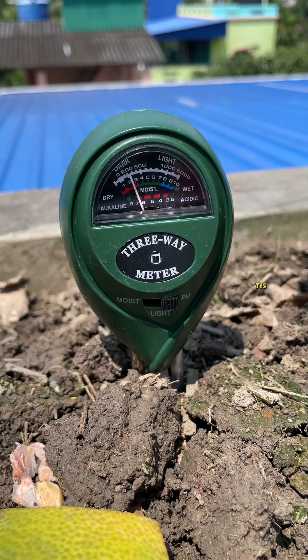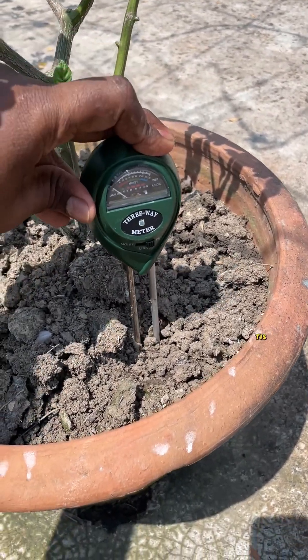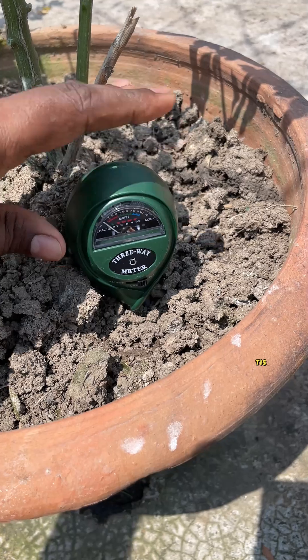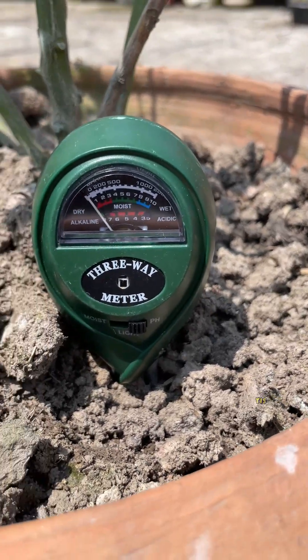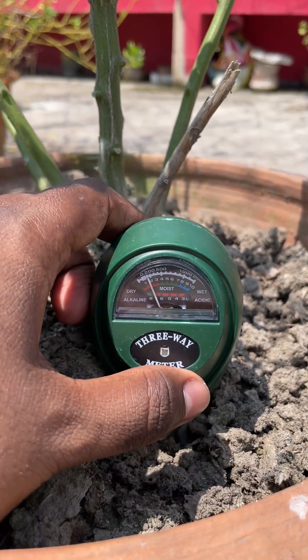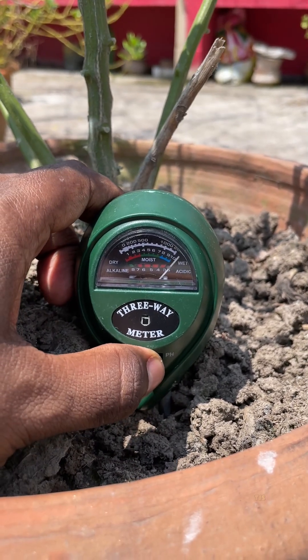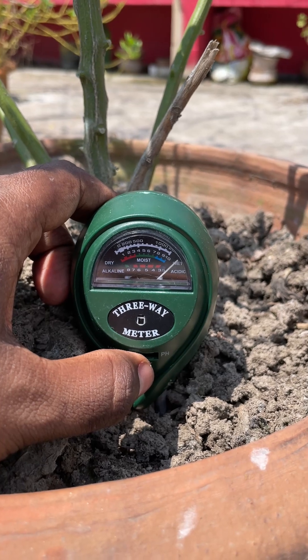For reference, the pH range is 3.5-8, where 3.5-6.5 means acidic and 7-8 means alkaline. Moisture levels go from 1 to 10, showing dry, normal, and wet conditions. And for sunlight, it reads from 0 to 2,000 lux, so you'll know if your plants are getting enough light.